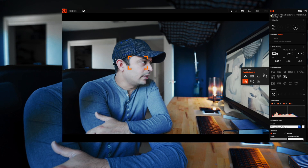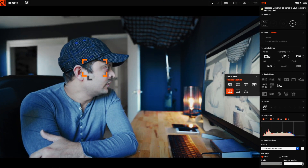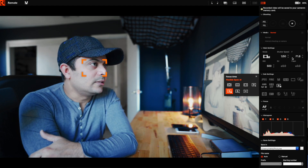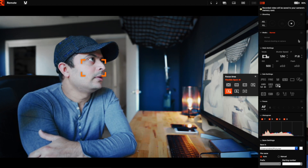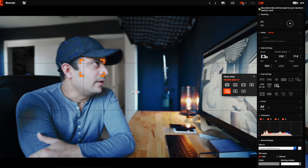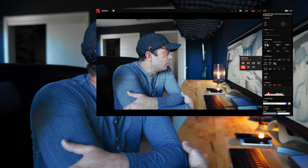You can also look at the histogram. Right now I'm looking at the controls here. I can select the focus area — right now I have it set to Flexi Spot Medium. I can change the shutter, aperture, and ISO. I can see the histogram and use a grid to see where I am. I can use all these controls with the monitor right here.